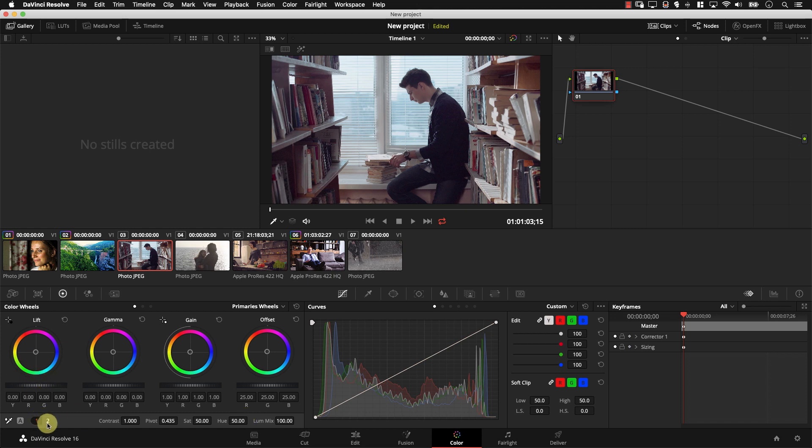Let's take a look at the second set of controls. I'll simply click on number two here to open the second set. The first controller is temperature, which simply controls how warm or cool the image looks. If I pull it to the left, the image becomes more blue — a cooler image. And if I pull it to the right, it's a warmer image.